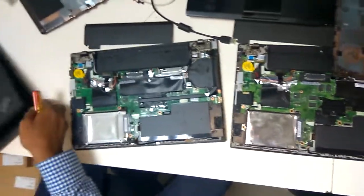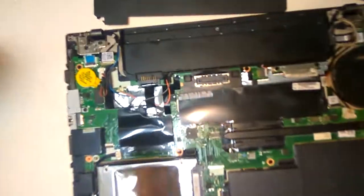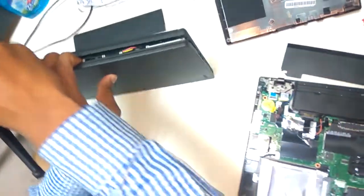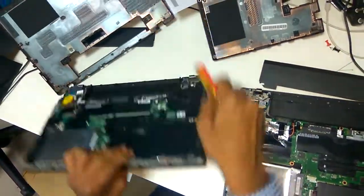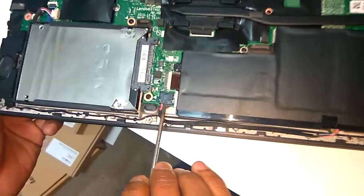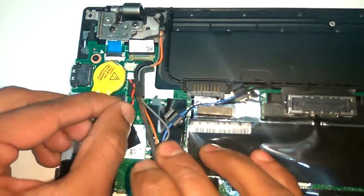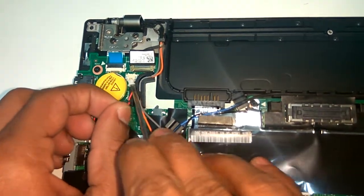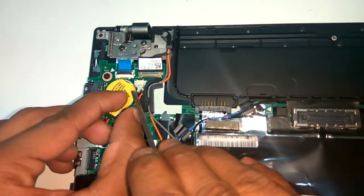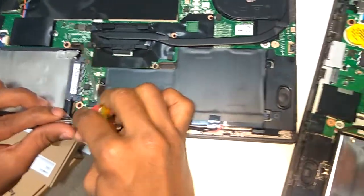And there is one more model called the T460. I am going to open this T460 also. You can see the same option in the T460 model — this is the internal battery, and this is the BIOS battery, which is already disconnected. After resetting the BIOS, the laptop starts automatically. You can try by disconnecting the internal battery — it works.